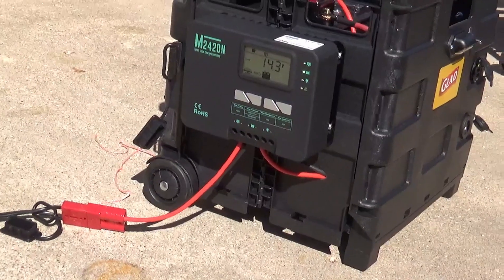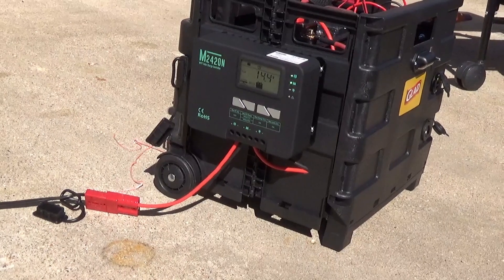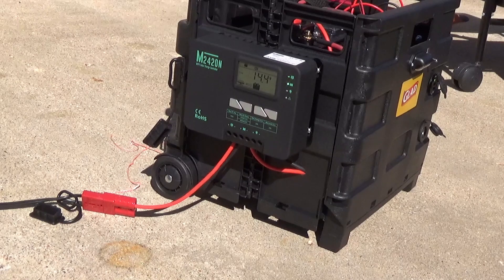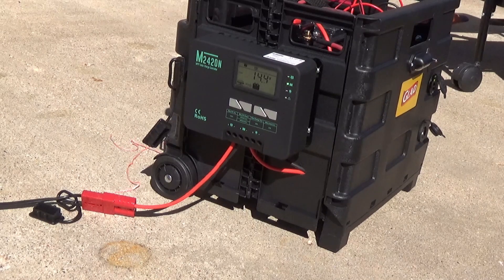This is an HQST MPPT 20-amp charge controller that I picked up, mostly because I liked the size — I really wanted something physically small. I like my Rich Solar, but it's kind of big and it's on my other cart. This one was the smallest MPPT I could find that seemed to have reasonable build quality. It was a really good price, about $65. And I found out it's got Bluetooth in it, which was a nice little added bonus.